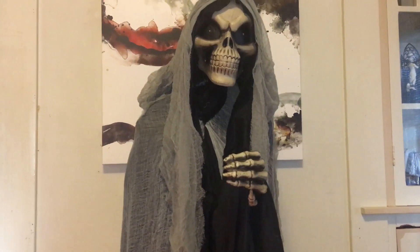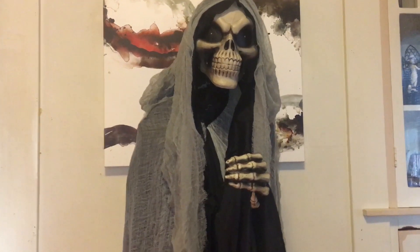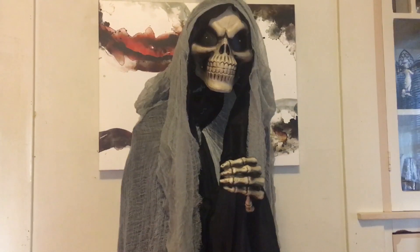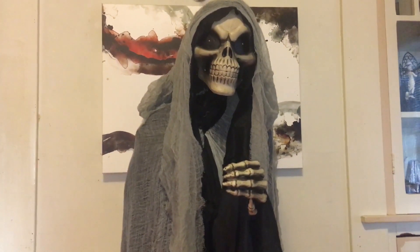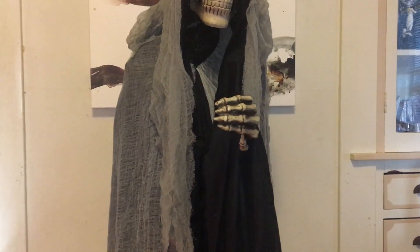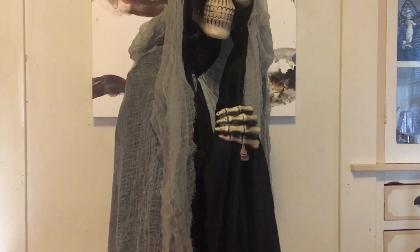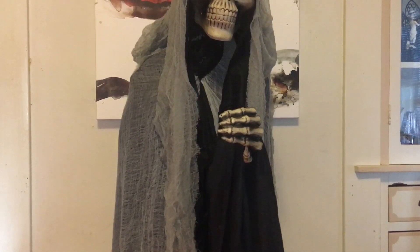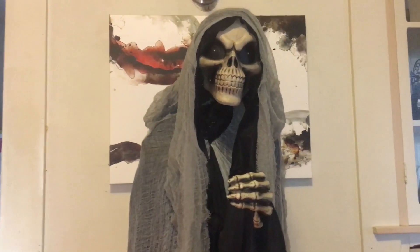If you guys have not seen videos on this particular prop before — it says it's a ghoul, but obviously looking at it, it looks more like a reaper. The concept is that he actually uses his hand to make it look like he's peeking out of the side of a curtain, and I think that's just a really inventive way of using a prop with your own regular home decor.